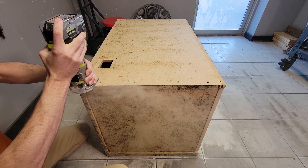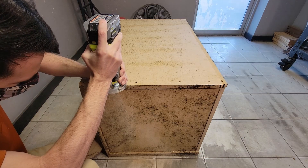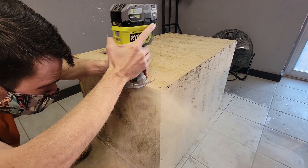After our glue mixture has dried we can now come back with our router and a flush trim bit. This will trim away the unneeded paneling leaving us with a flat butt style joint.